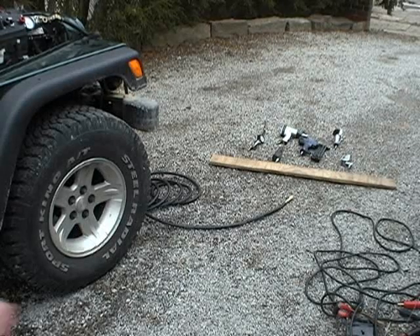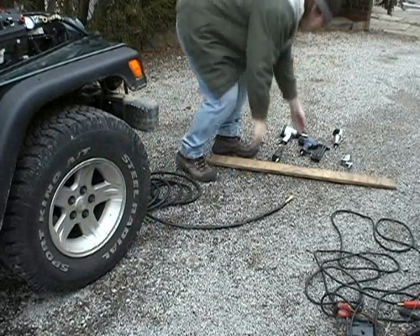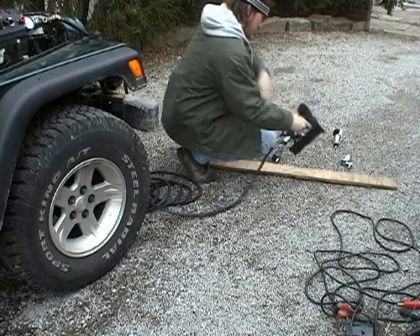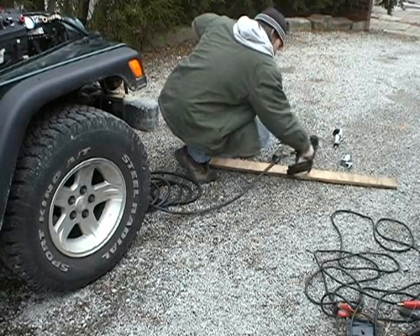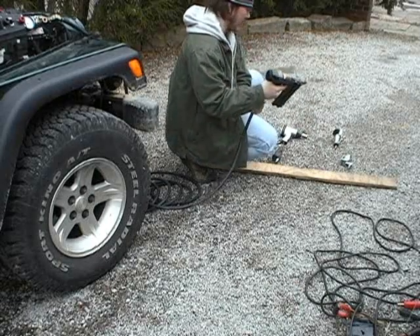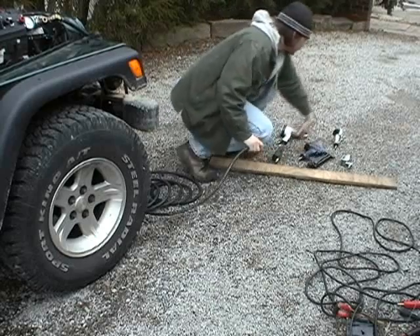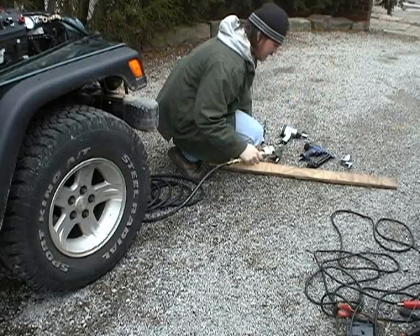Now that we've completed our air compressor, let's see how it works. I'll try the air nailer. An air grinder — high speed in this case.